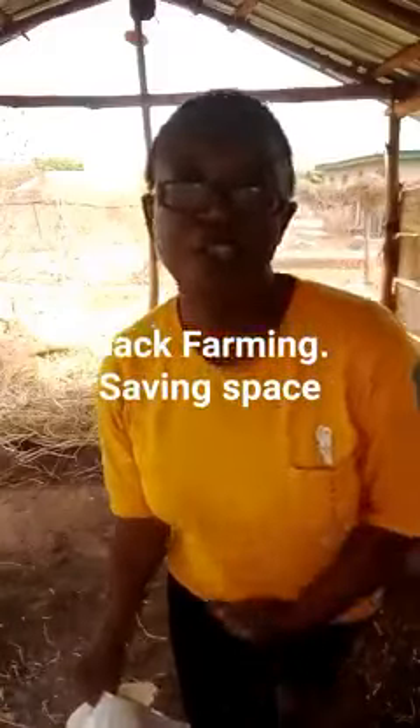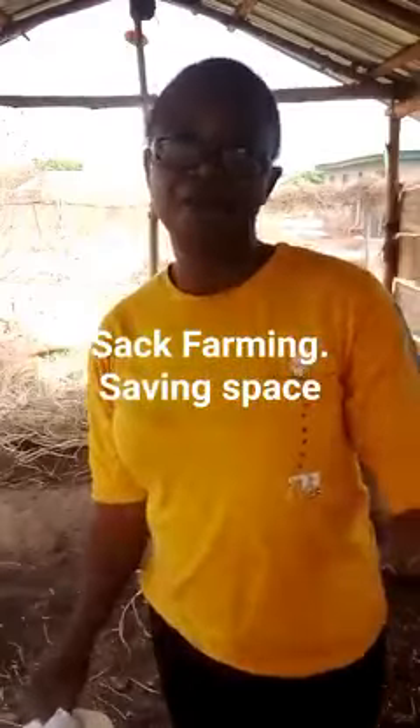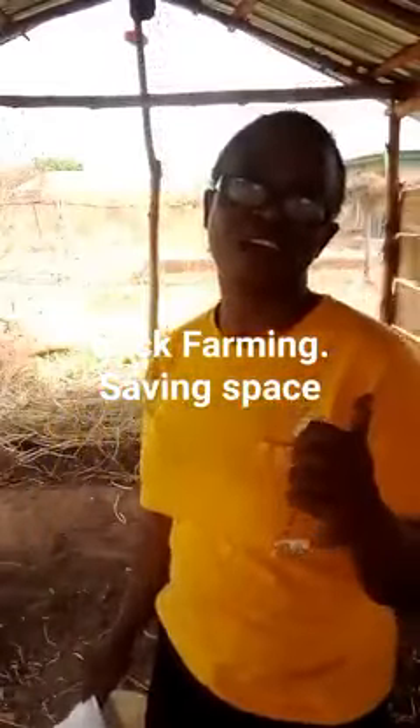What are you eating? What's the source of your food? I grow natural. I'm an organic farmer and I'll be putting you through how to grow natural on a small space. We're here to do sack farming.